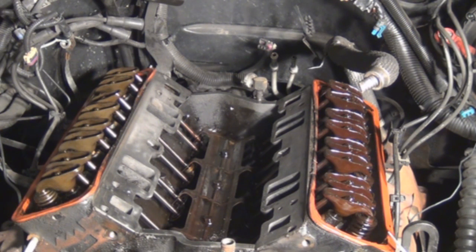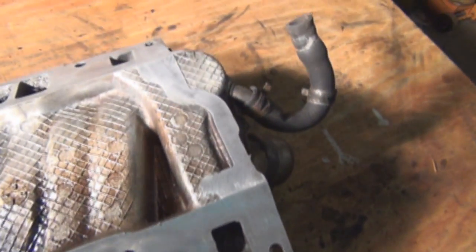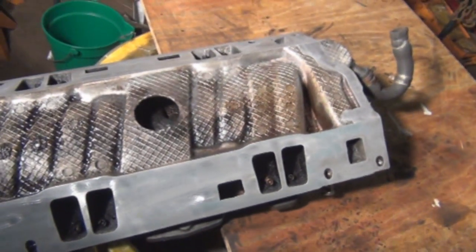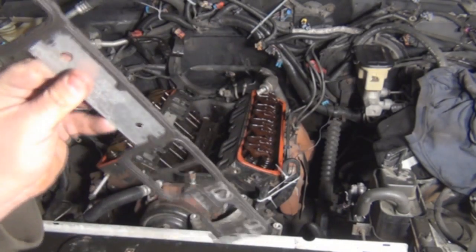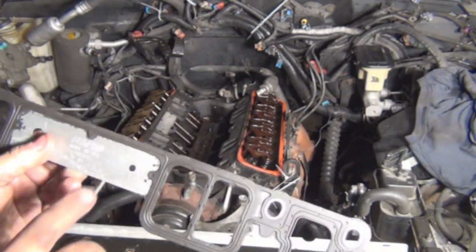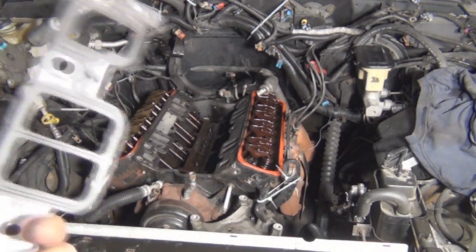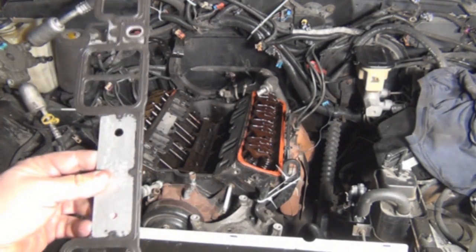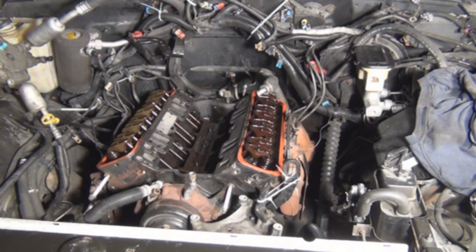Then wipe down all your clean mating surfaces and prep it with the intake manifold gaskets. Inspect the mating surfaces on the intake manifold and make sure it's all clean. Here's the intake gasket — the older one was thinner and not as heavy duty. It didn't have this metal plate in it; this is a slightly thicker gasket. This one's pretty easy because it has a tab here and a tab there to line up and hold it in place. Some intake manifold gaskets don't have that and will slide all over the place.